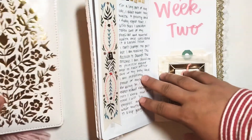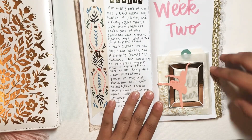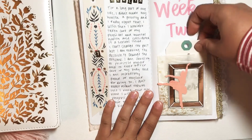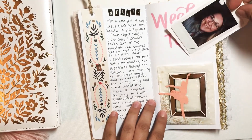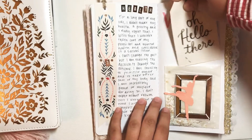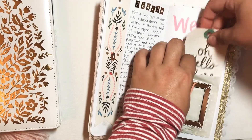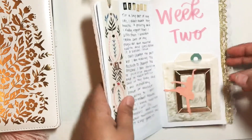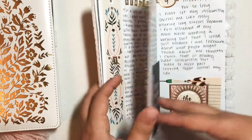For week two everything was already put in here for me, and I just had to fill it in with the writing as I get to the days. There was a little bit of a divider for week two, so I just put a little tag in here and then I added a Polaroid of myself. I don't normally take pictures of myself, so I'm trying to make that part of the challenge — to include pictures of myself and take more pictures of myself.